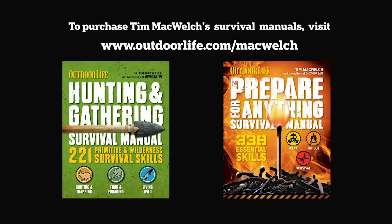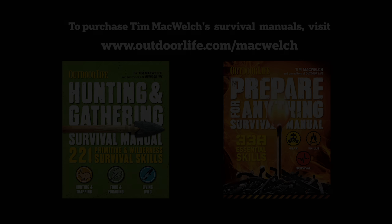For more from Tim McWelch, pick up his Prepare for Anything and Hunting and Gathering Survival Manuals at outdoorlife.com/McWelch.